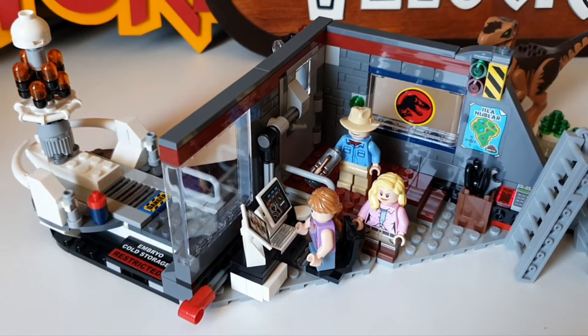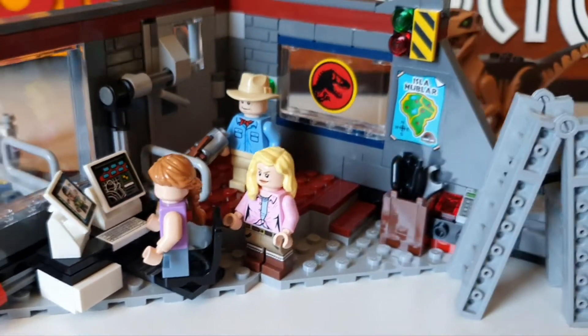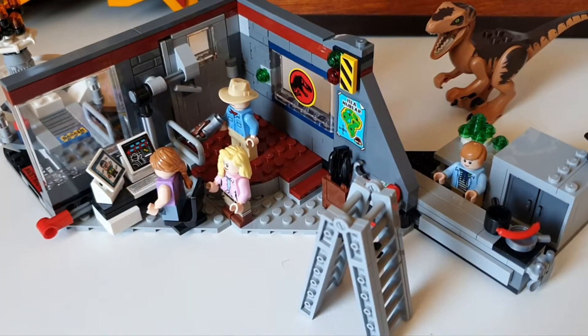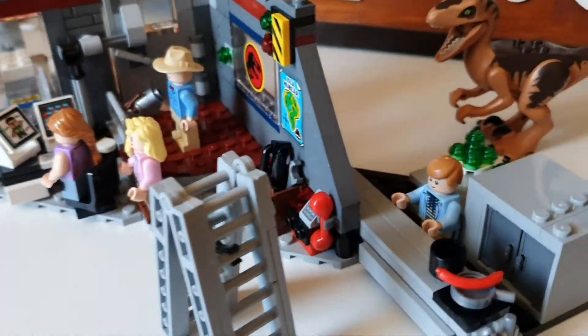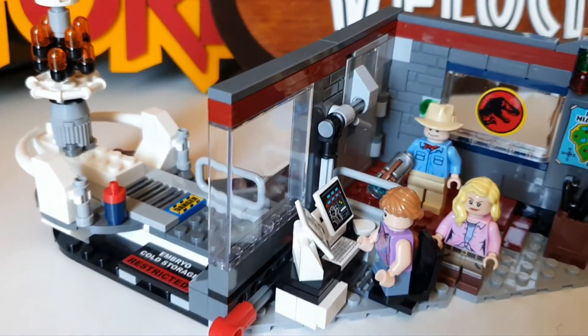Hello and welcome back everybody, we've got another review for you. Jurassic World Dominion is only one week away, so I thought let's revisit some of the old sets from Jurassic Park. This is set 75932 called Jurassic Park Velociraptor Chase. This came out in 2018 and retailed at £45.